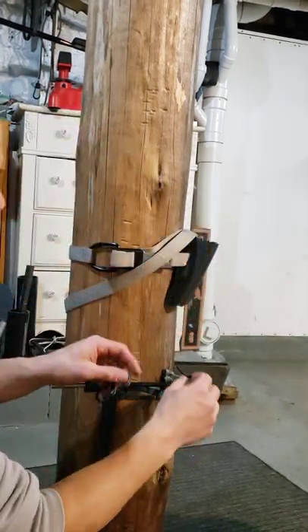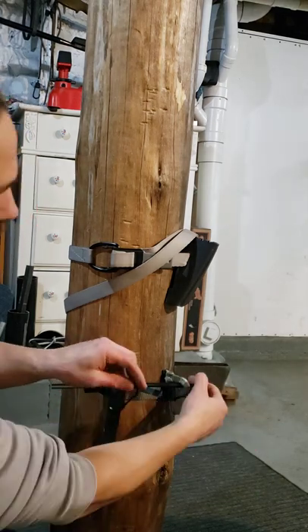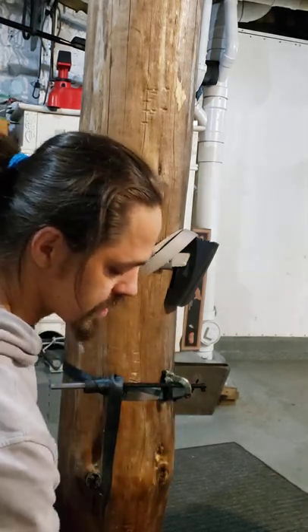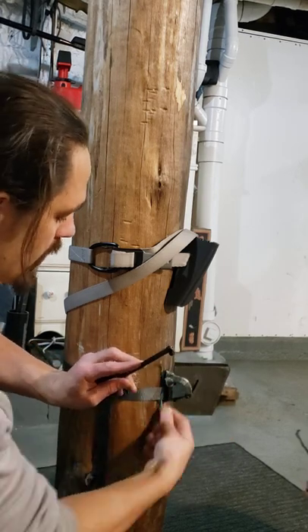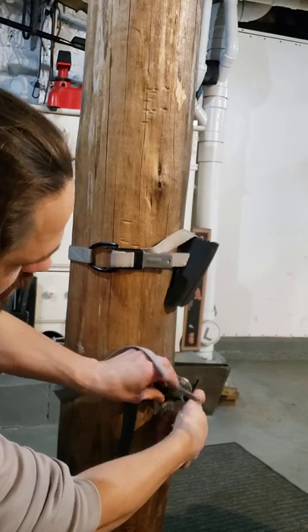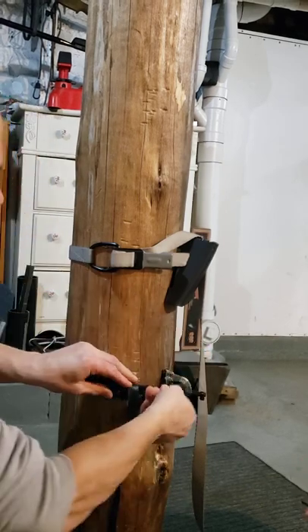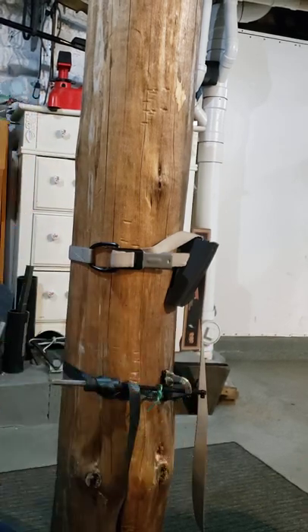Or you could use the method I had with the end steel, if you don't have a gear hanger with the S-hook. Or you could even use just the gear tie itself, as long as you're near the outer edge.